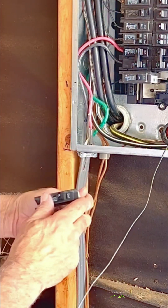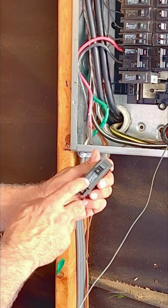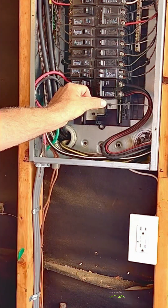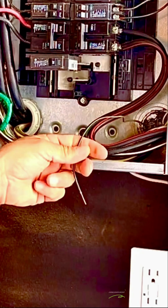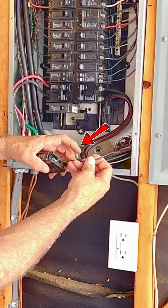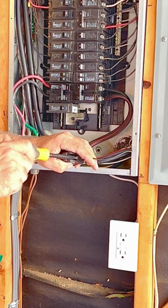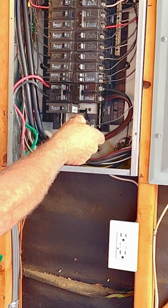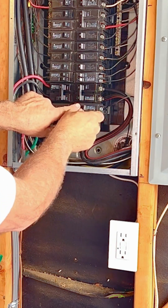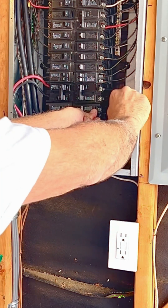I removed the existing 20-amp tandem breaker and installed a 15-amp single breaker. Make sure it's in the off position before installing it. Insert the hot wire into the slot under the set screw. Hold it in place while tightening it with a screwdriver. Always check to make sure it's tight. Hook in the outer part first and hold it down while pressing down on the inner part to snap it in place.